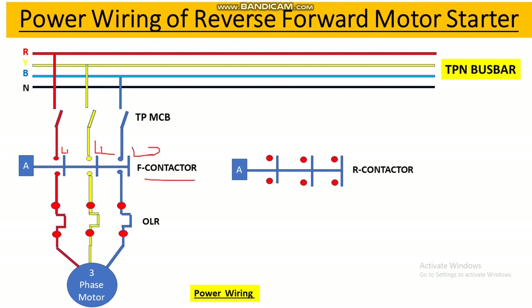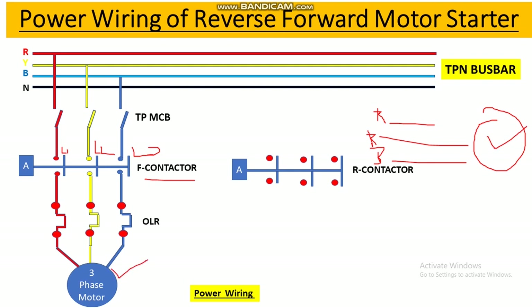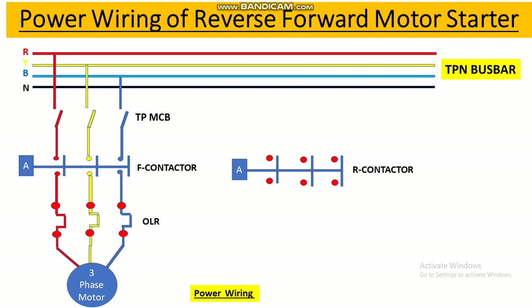Now we draw the circuit for the reverse contactor. To reverse a three-phase induction motor, if we interchange any two phase supplies the motor direction will change. So we will interchange the yellow and blue phases with each other.